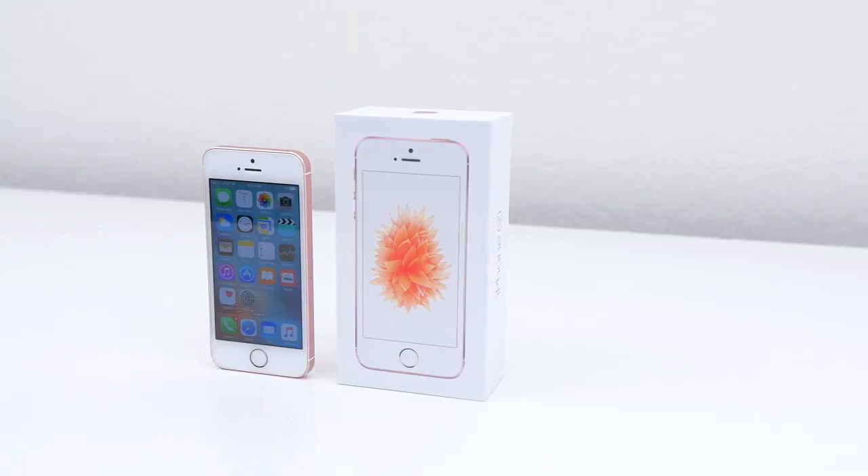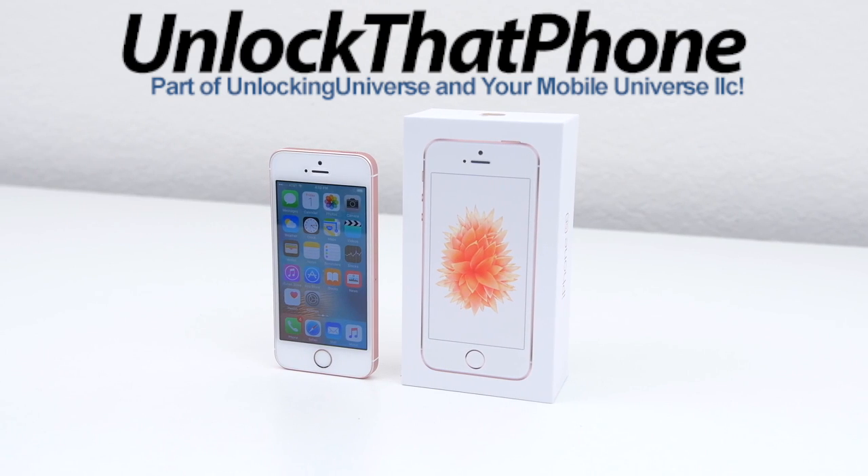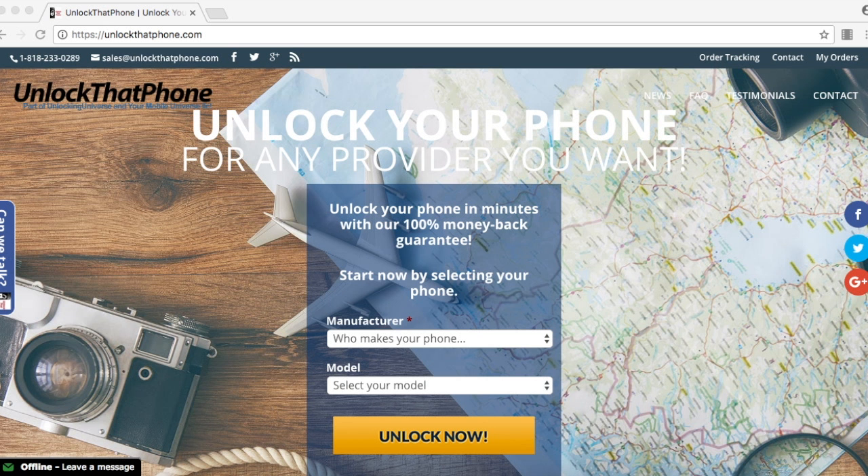First off we need to get the unlock to start the unlocking process. The place to get all your network unlocks is unlockthatphone.com, because we have the cheapest prices online and you get your unlocks much faster than any other website. So head on over to unlockthatphone.com.